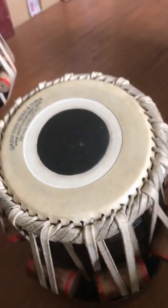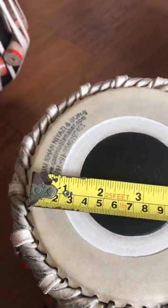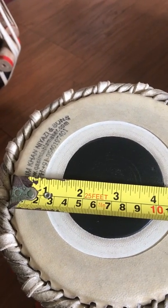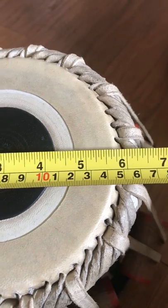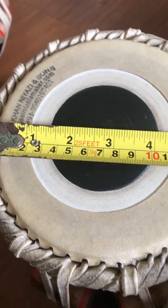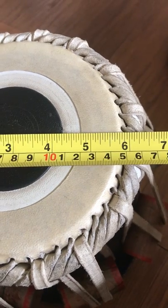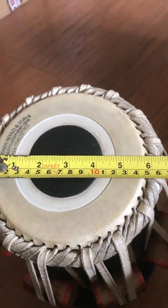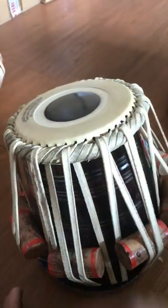Now let's measure another one — this is a slightly larger one. Many tablas have different sizes and different pitch. So measuring this one, it comes to five and three quarter inches. This one is tuned to C sharp and can go two levels high. That's how you measure the tablas.